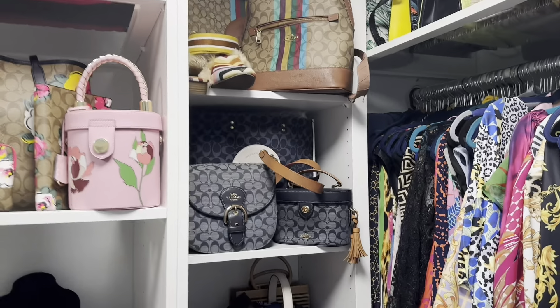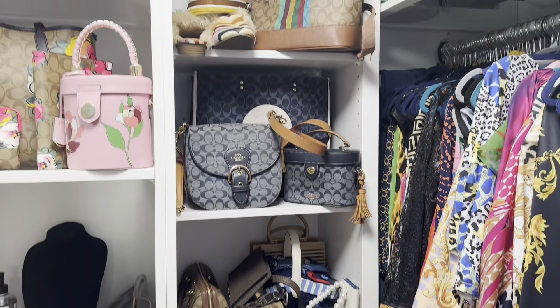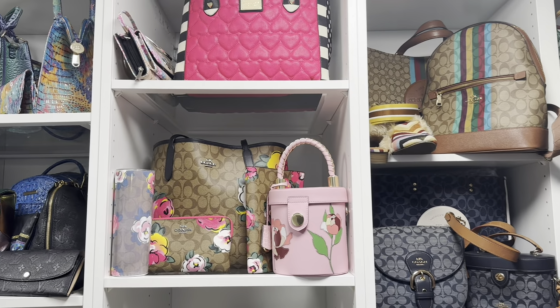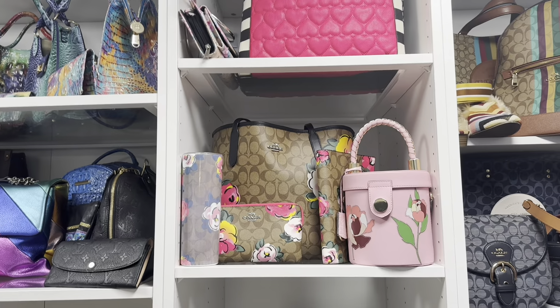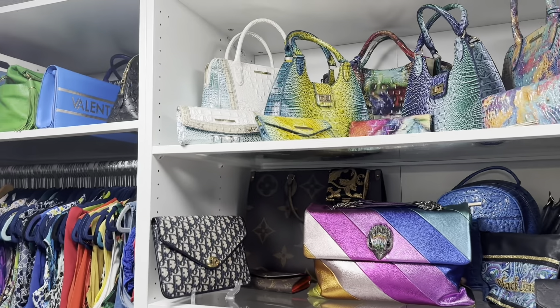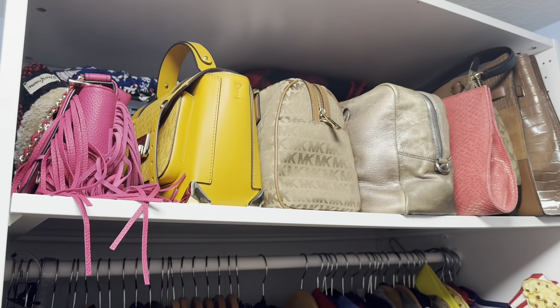all of them except for two. And I wouldn't even say 'authentic' because it's not a name brand — it has a plain label on it, but it looks just like the real deal. I'm going to show you what I'm talking about, as you can see from the thumbnail.